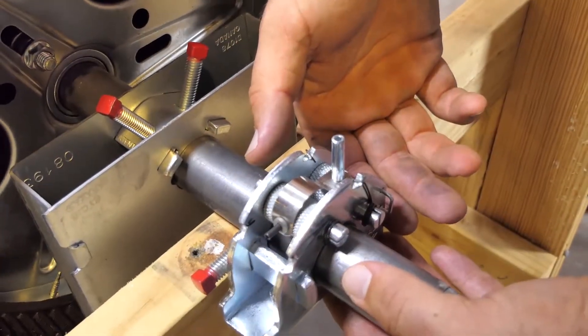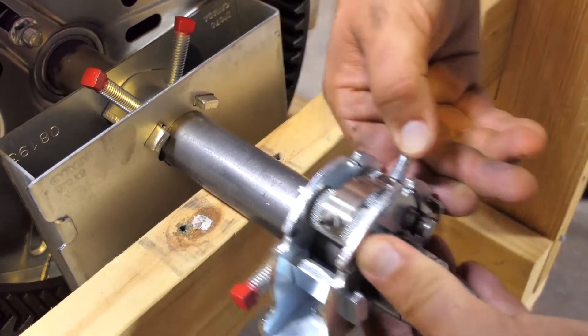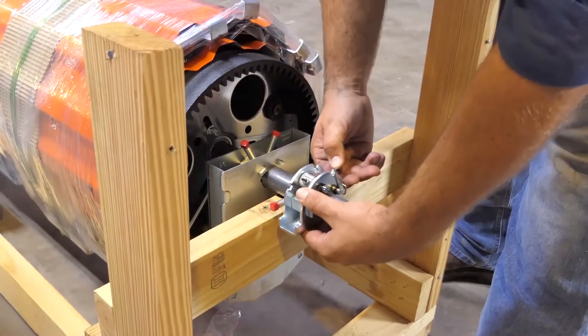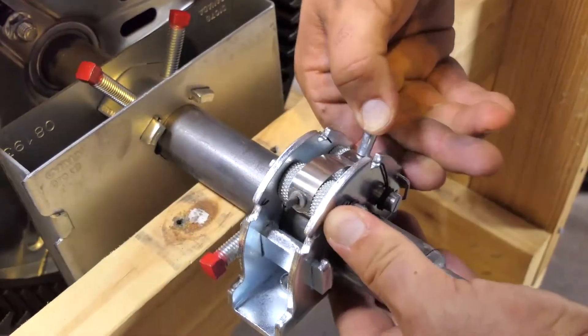Using the dual tensioner assembly spring roll pin located in the knurled wheel, rotate upward in the direction that clears the axle. Slide the dual tensioner assembly over the axle and tensioning hub with the arrow pointing toward the wall. Release the spring roll pin.